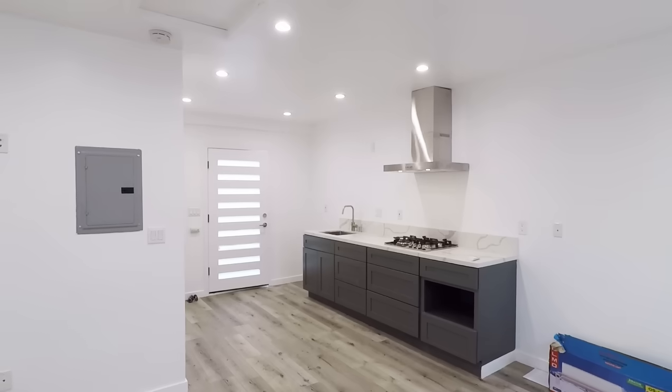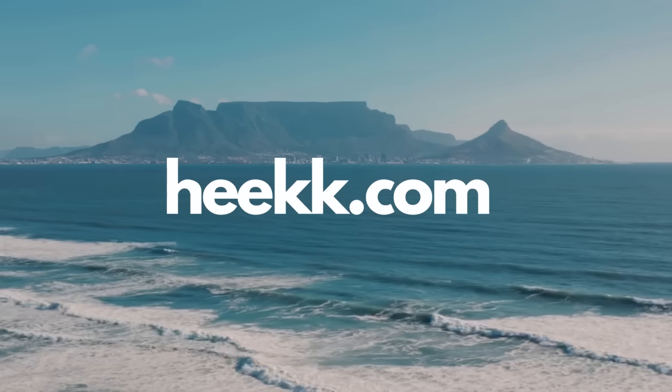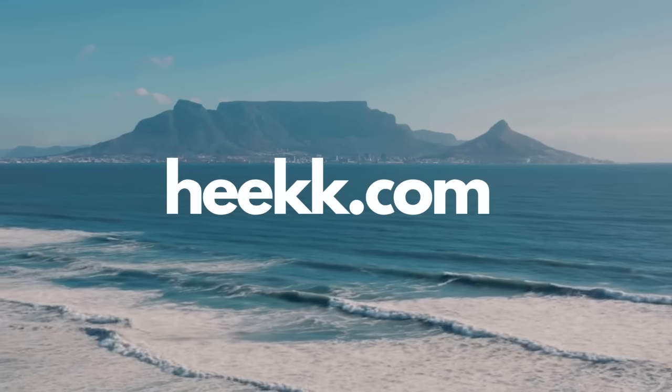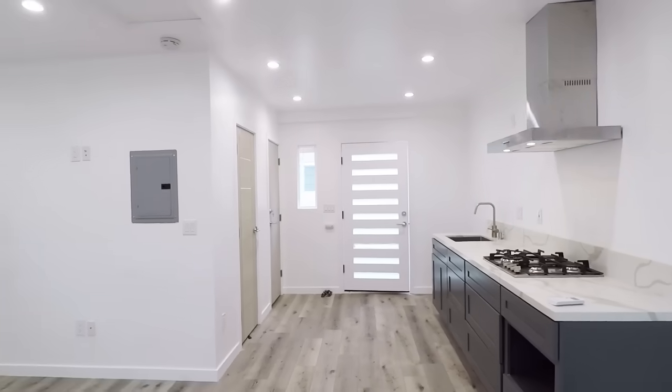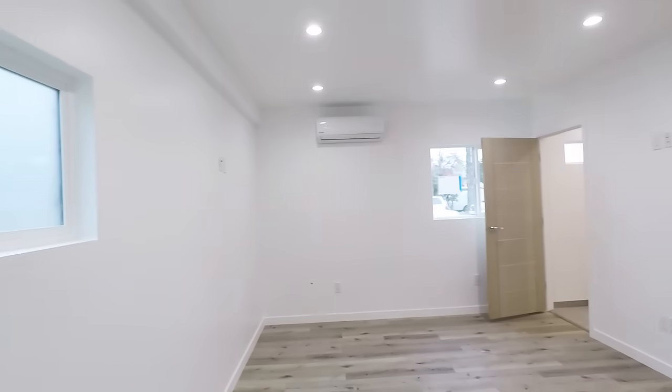If you want to work with some of the companies that helped me out, go to the website — all their information is in there. Give them a call, get an estimate. If it works out, perfect; if it doesn't, at least you have another estimate for your project.